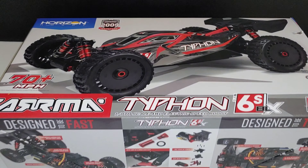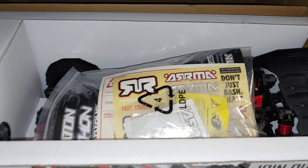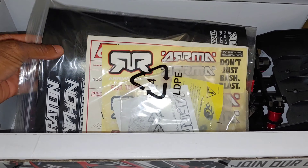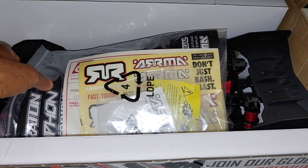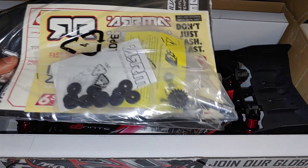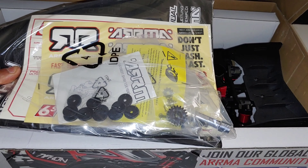Let me go ahead and crack this box open and look at some of the goodies in there. Oh yeah — the smell of a new RC car. One of my friends saw my videos and she was like, 'You actually smell the cars when you open them up?' And I was like, yep, they smell good. And there's a speed gear right there — let me get all this out and see what we've got.